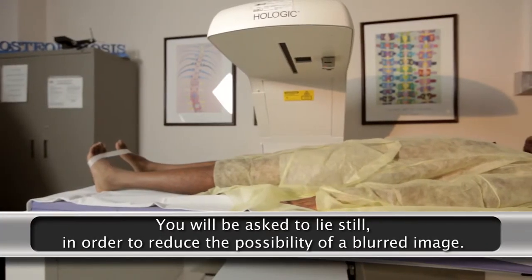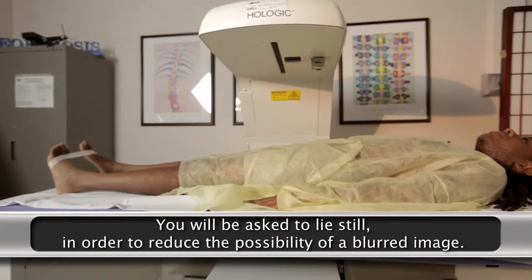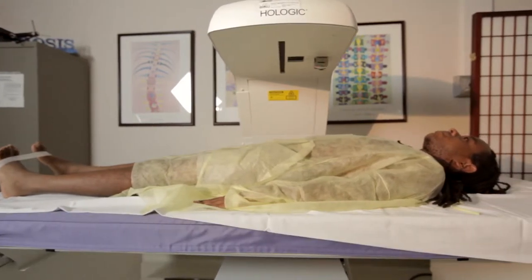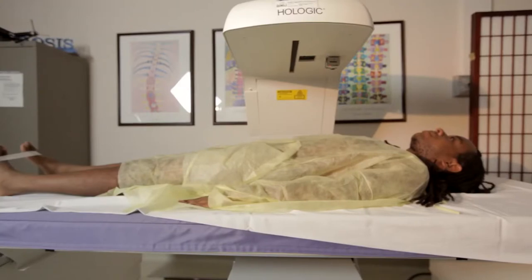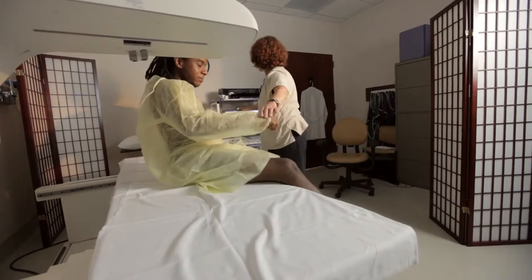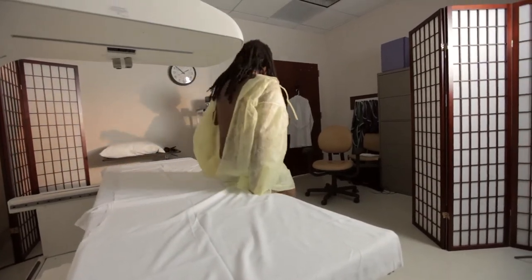You will be asked to lie still in order to reduce the possibility of a blurred image. The scanner will make three passes over your body. Once these three scans are complete, the scanner will reposition automatically, and you will be helped off of the exam table.